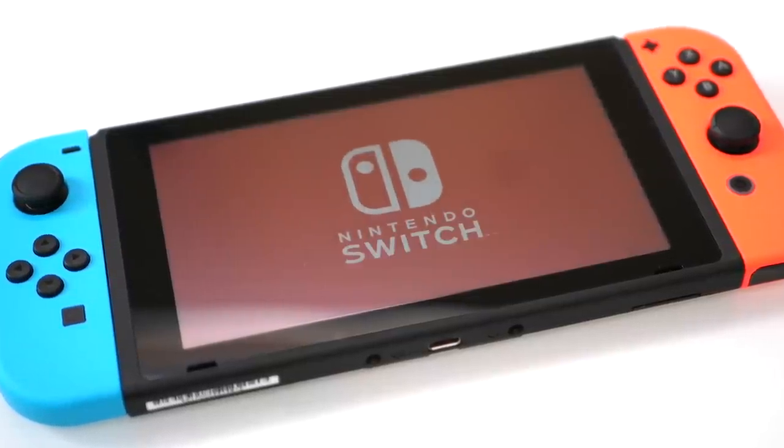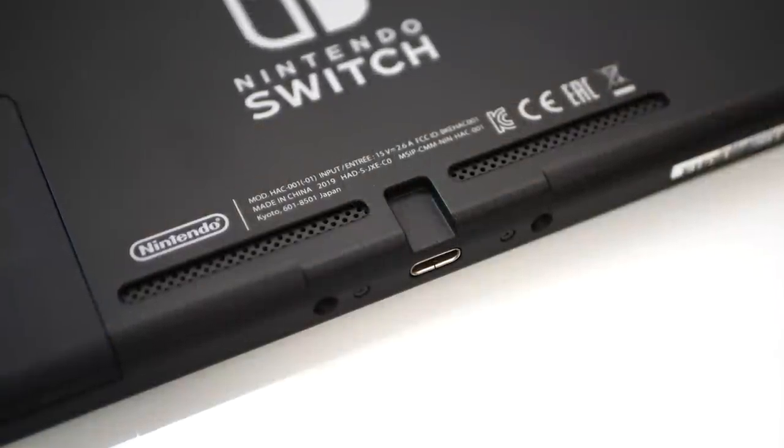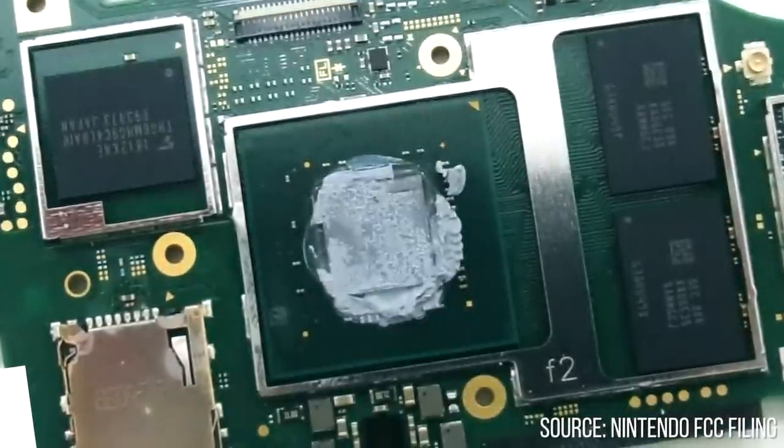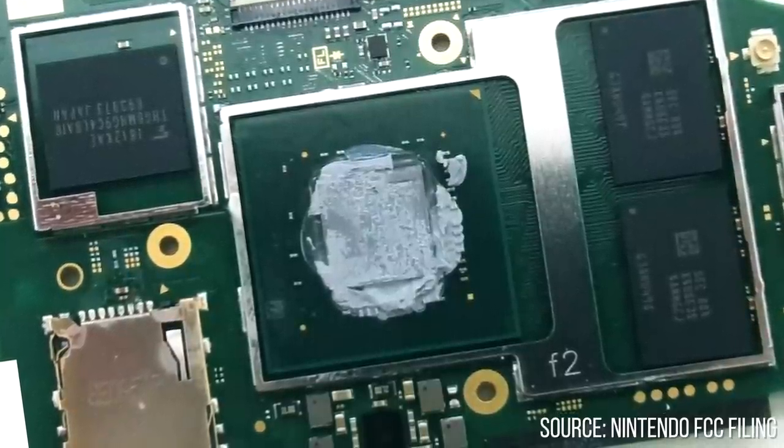The Switch Lite hasn't arrived just yet, but we have managed to get our hands on the next best thing — the new HAC001-01 revision of the standard Switch, bringing with it the long-awaited arrival of the new die-shrink revision of the Tegra X1, codenamed Mariko.